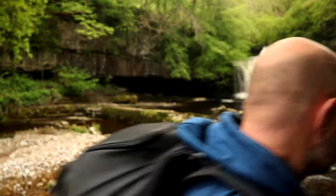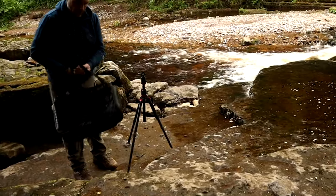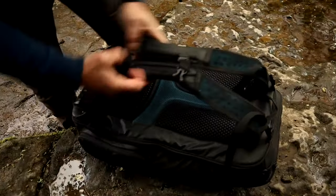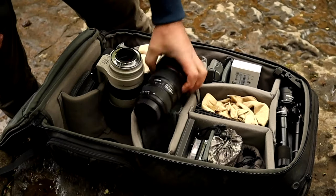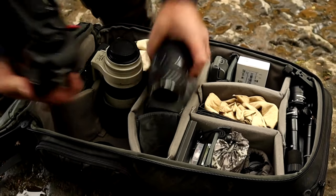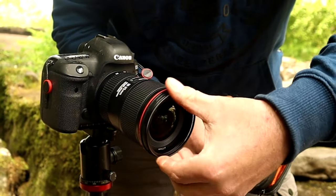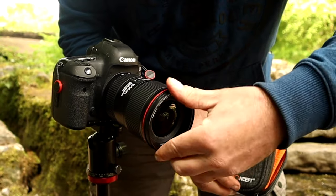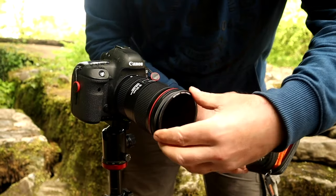It's nice and overcast now, so we've got some nice flat conditions. We should be able to get away with some nice long exposures without blowing out the tones in the water. Really excited to get the magnetic filter system going — let's get started.